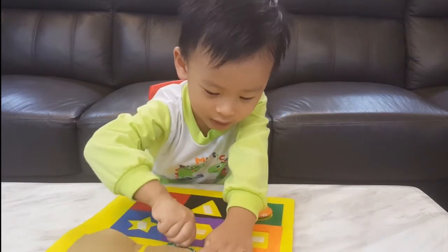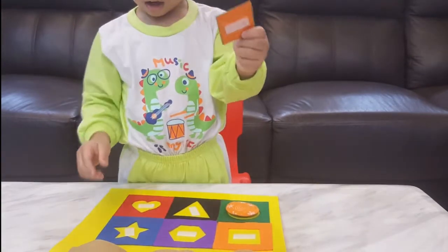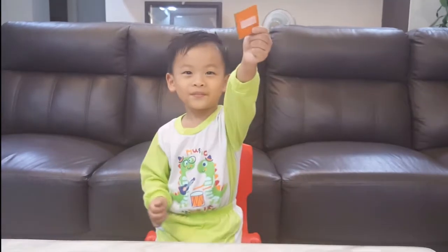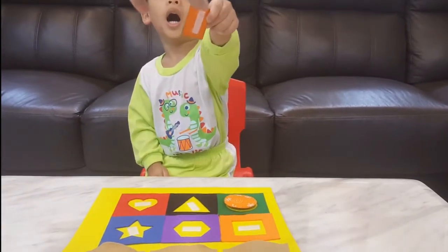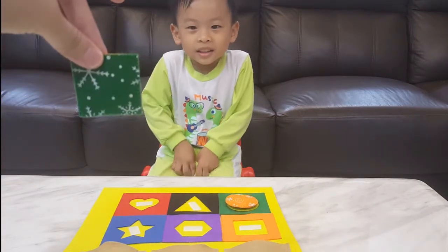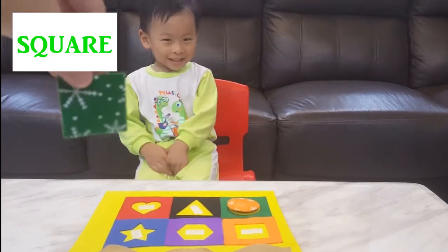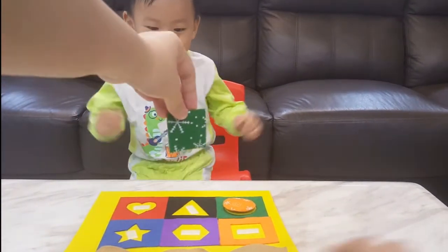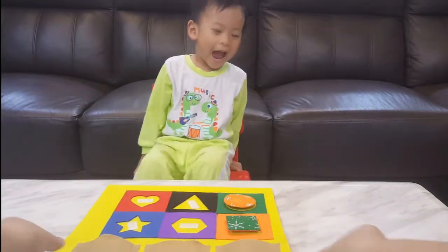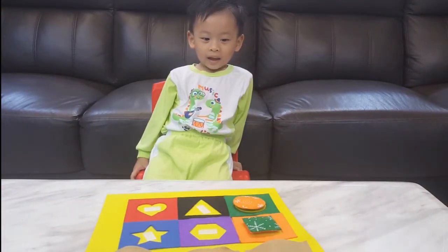Okay, take out the second one. Let's see. What is that? Triangle? No! What is this, everybody? This is a square. Square, it's a square. Okay, where can you paste the square? Is it correct? Yeah, let me see. It's correct! Yay!